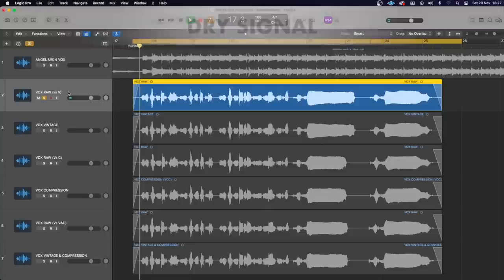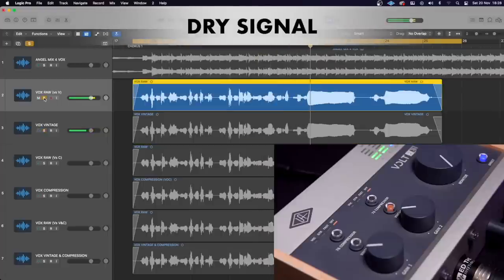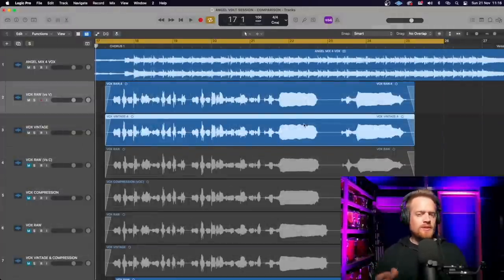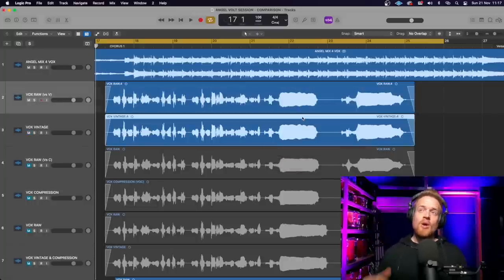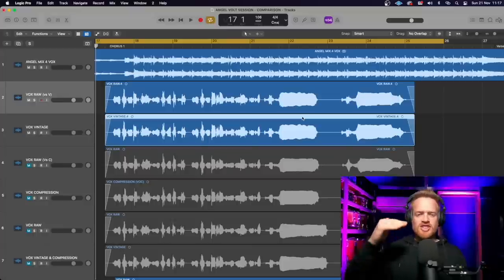After listening to the vocal demos — clean versus vintage mode — some may think vintage mode sounds louder, but as you can see on screen the waveforms are identical; the input gains were meticulously matched. What you're hearing is the additional harmonic content in the high-mid range, which gives a higher perceived volume. This will help vocals or guitars sit a little higher in the mix without necessarily increasing the volume.